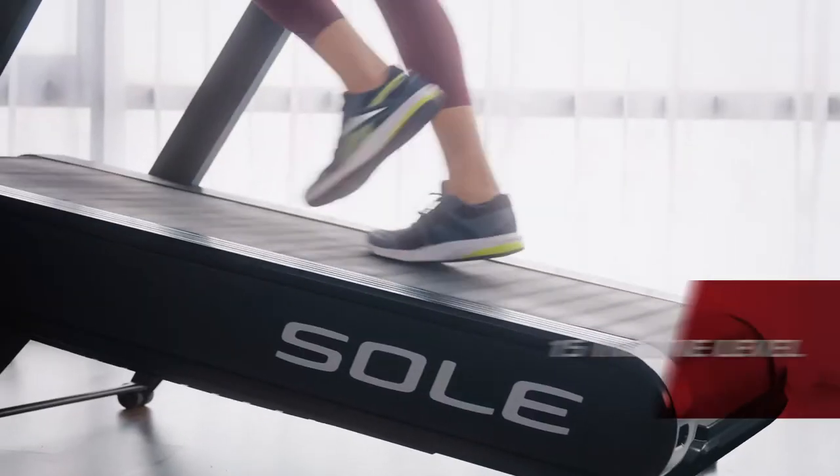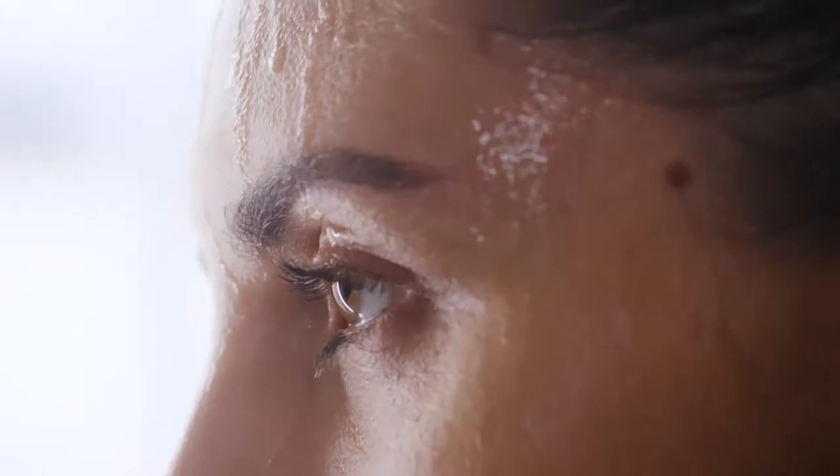The power incline can always push the exercise to the next level.